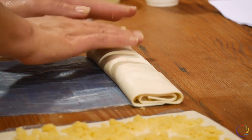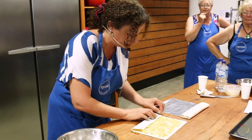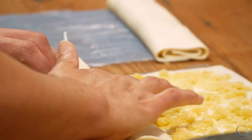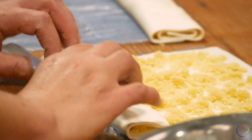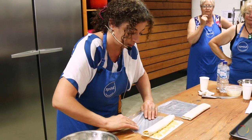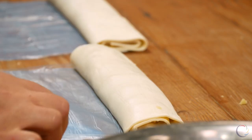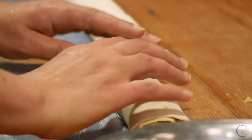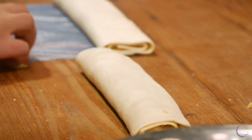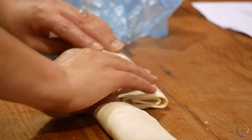Not too much pressing. The second one — four fingers. Just remember to roll like a carpet. That's the last one. Getting rid of that plastic because it makes it easy to pick up later on.